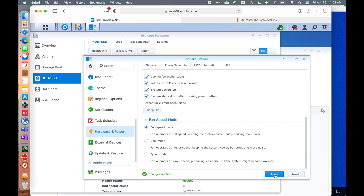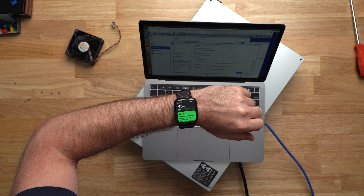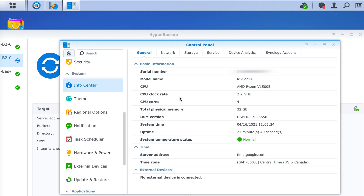At full speed, the Noctua fans actually sound quieter than the stock fans did in quiet mode. Let's verify that with the Apple Watch — the Noctua fans are about 45 decibels in full speed mode, which is still quite a bit quieter than the stock fans in quiet mode. After just a few minutes running the fans in full speed mode, we are down to around 50 degrees Celsius CPU temperature, which is probably a bit more palatable for some.